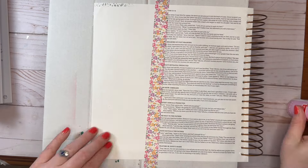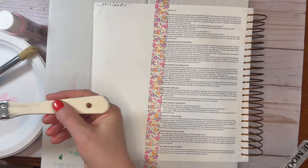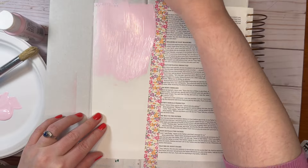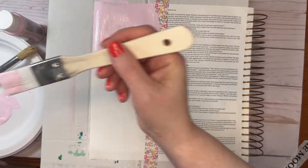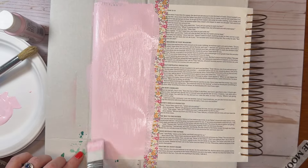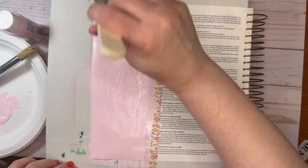Today I am using a By the Will for God Bible Journaling Kit — the New Authentic Faith one. I put some washi tape down. I put it on my skin before I put it down — this keeps it, when I hair dry it, from adhering to the page and ripping it when I pull it up.